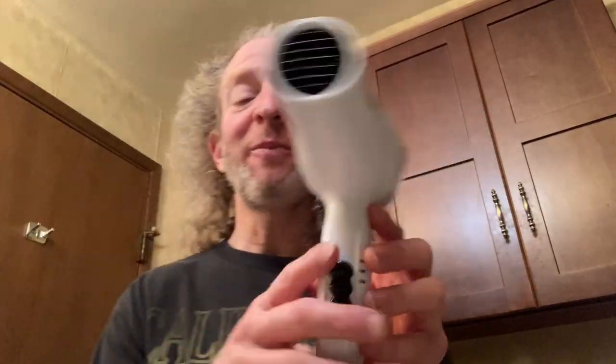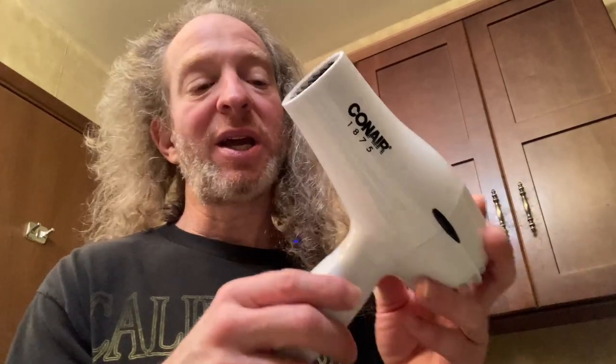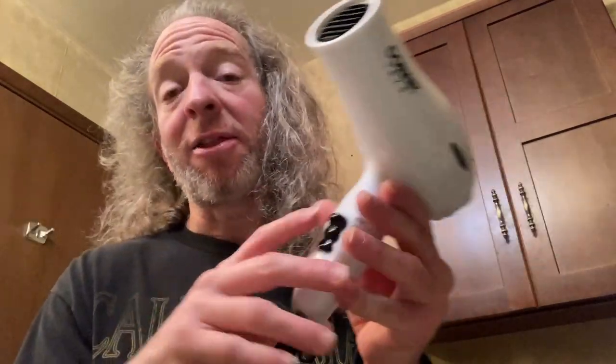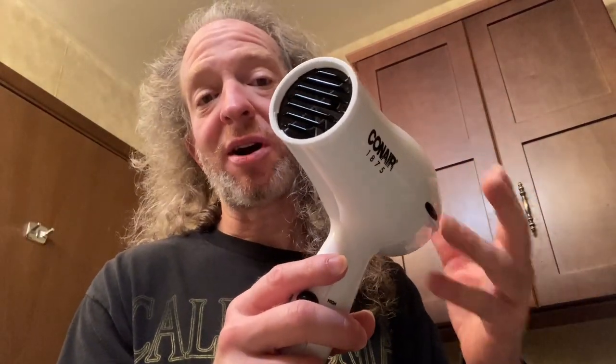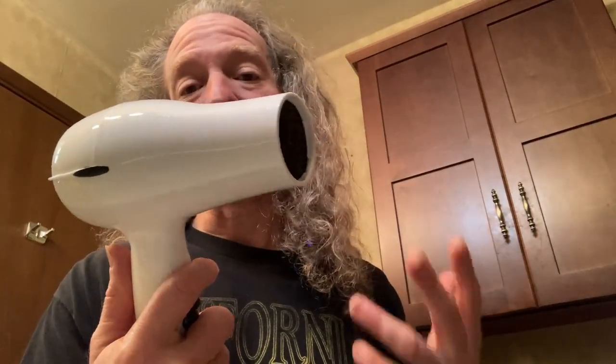In this video, I want to show you this dryer. The brand is Conair. I've had it for a few weeks and I got this so that I can dry my dog after we give him a bath. Normally we use a towel to dry the dog, but then in order to get him really dry, this dryer works great and it doesn't take long.